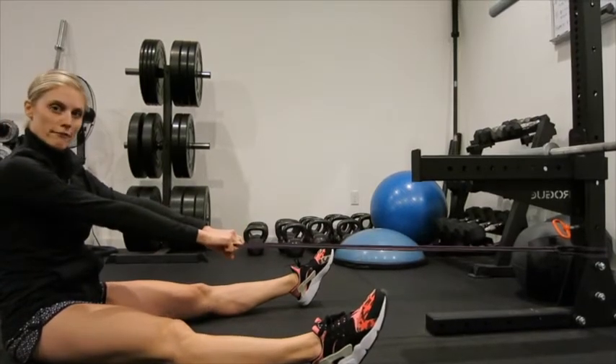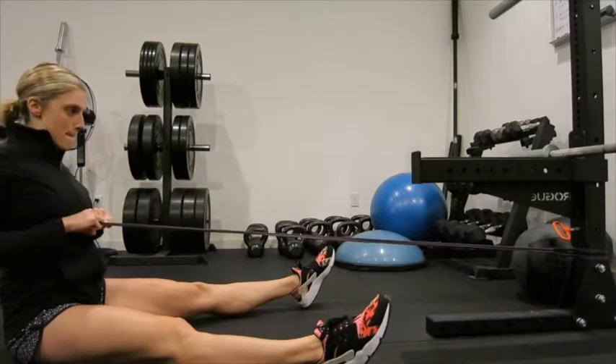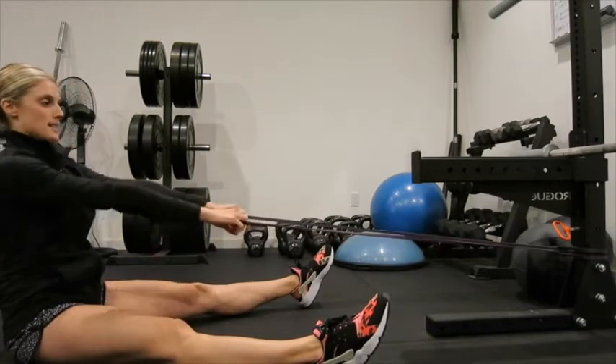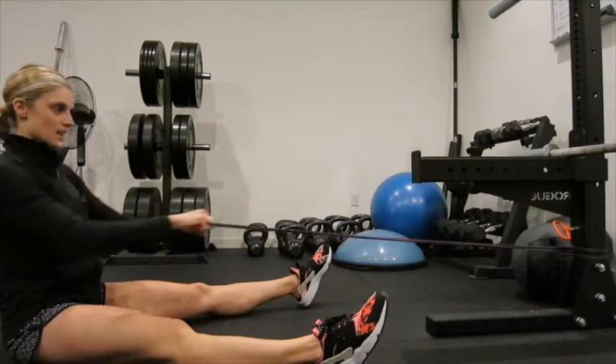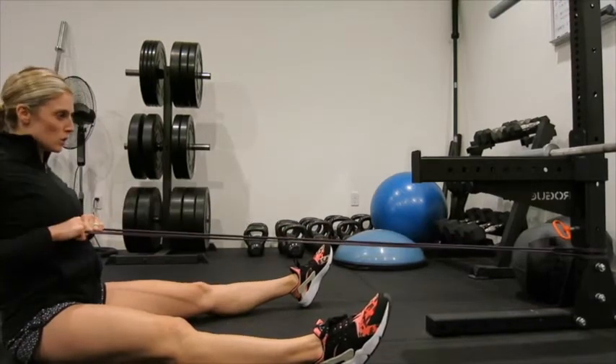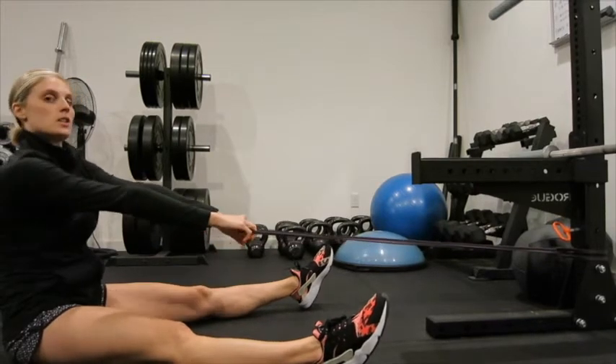If you already want to have a little tension on it first, you're going to pull right into your chest, squeeze those lats — you want some tension. And then you can actually burn it out too, just like this.